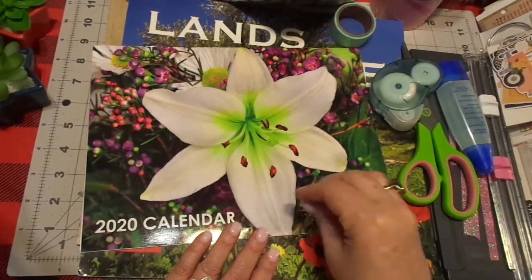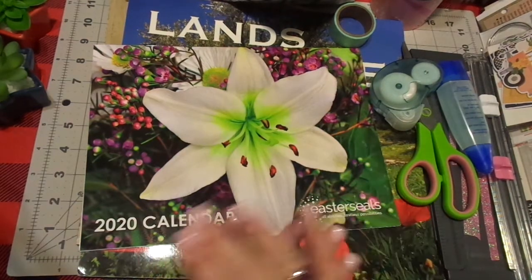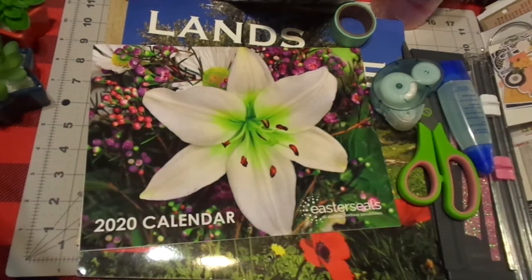If that were happening to me, I would take like a paper towel and dab it on. Do a test patch, let that dry, and it would have this really neat textured finish. You could still read it.